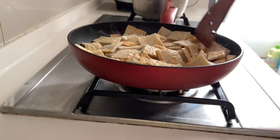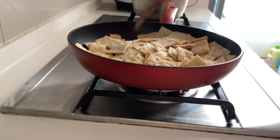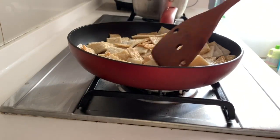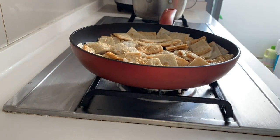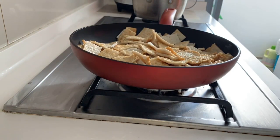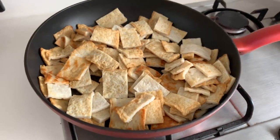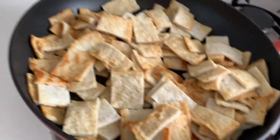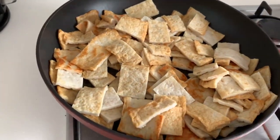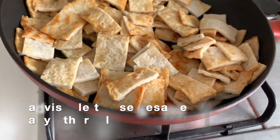Next we'll add the fish paste. Let's add the garlic now. Okay, it's getting brownish now. So let's add the sesame oil. The sesame oil is to make it more flavorful.